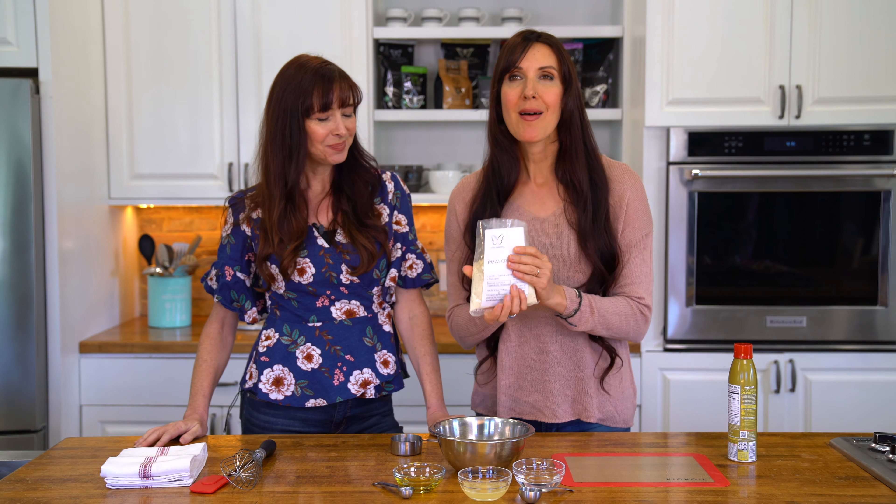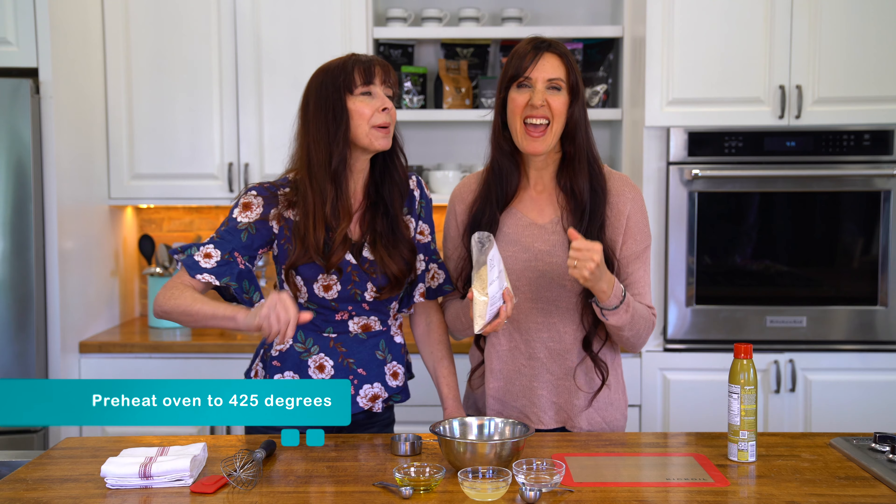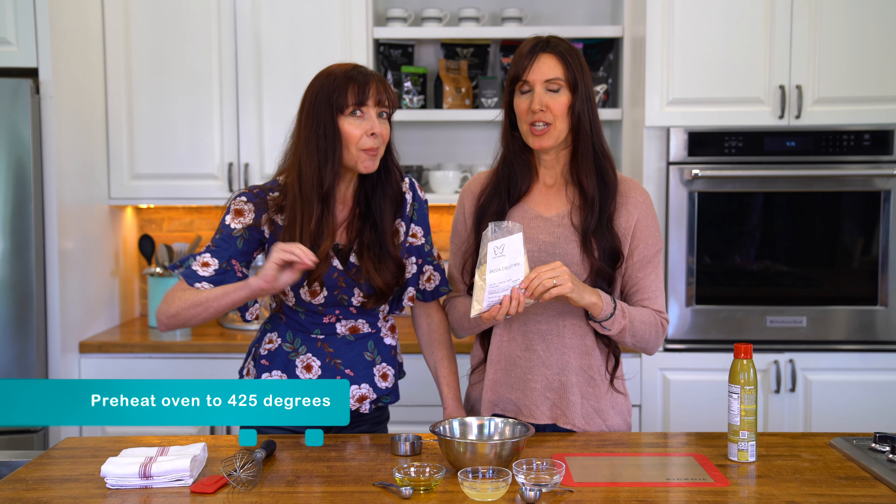For the Trim Healthy Mamas, this is a fuel pull, so you can use your toppings. It's dairy free, it's gluten free. Because a lot of times when there's low carb mixes, they're also heavy in calories. And for a pizza, it doesn't work so well when you're wanting to be mindful of your waistline, because with pizza you want to cheese it up and meat it up.